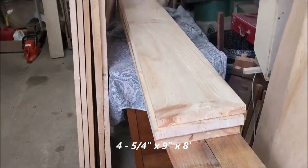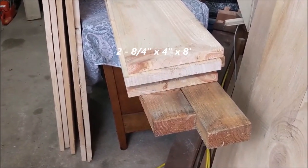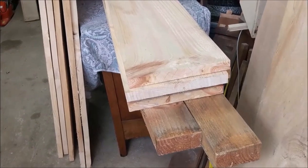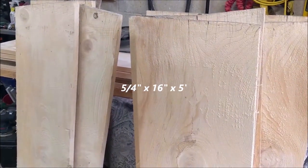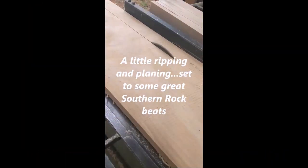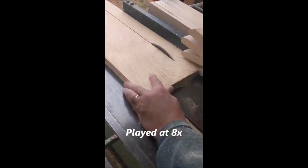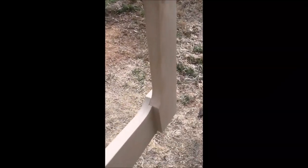Let me show you what I've got to work with for materials. That's some five-quarter by about roughly eight feet long, I think about nine inches wide. I've got some eight-quarter, full two-inch thick two-by-fours that are roughly eight foot long. Then I've got some really nice wide — twelve inch wide, sixteen inch wide — five-quarter plank.